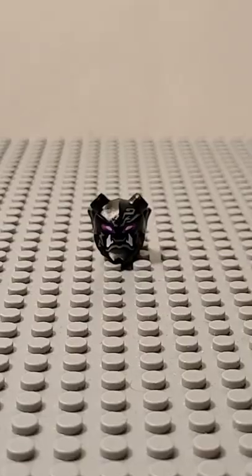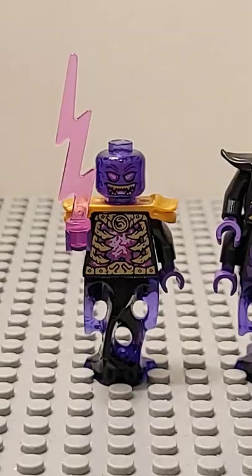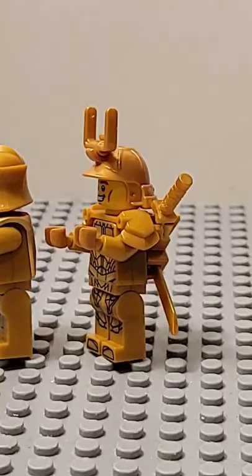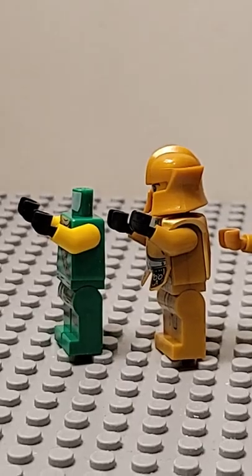Hey everyone, today I'm going to show you how to make the Crystal King. So you're going to need this mask and then have it combined with these horns. Next, you're going to need this torso and also this upper one. You're also going to need four golden arms and four black hands.